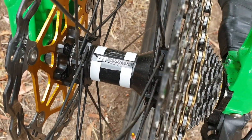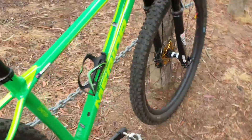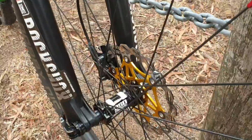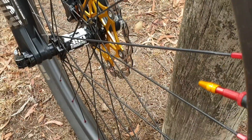As you can see, DT 350 hubs running the 54 ratchet. I'll try and spin up the back wheel with one hand in a minute. There's our front — also asymmetric on the front as well.